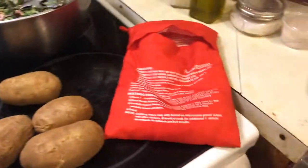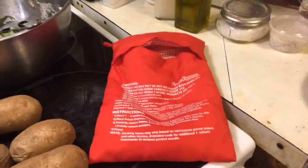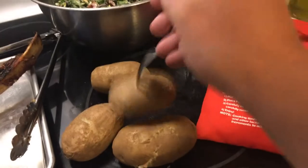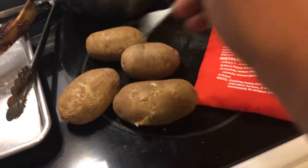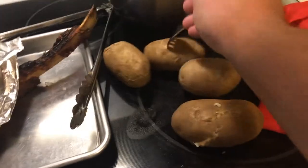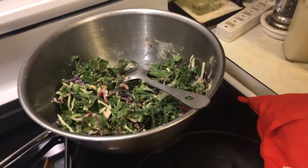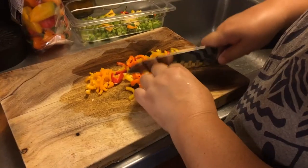I grabbed the potatoes out of the Potato Express bag. I had to use both hands because the potatoes are hot. As you can see, the potatoes are cooked. We're gonna have these potatoes with our cowboy steak, some salad, and some more salad.